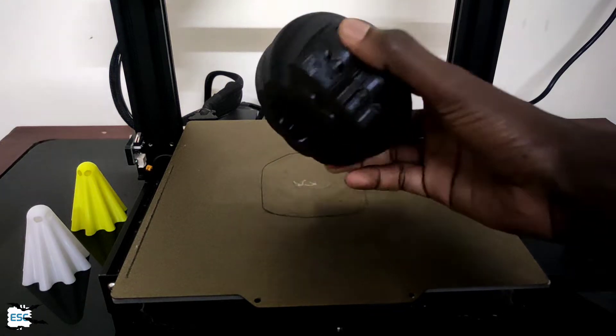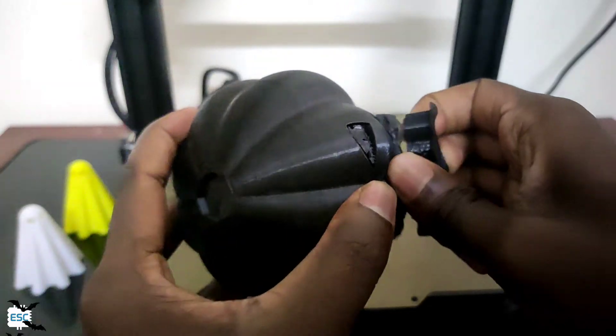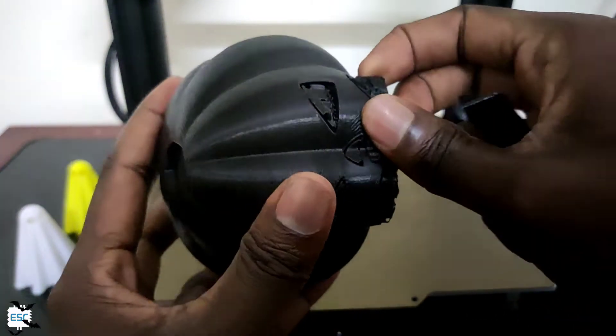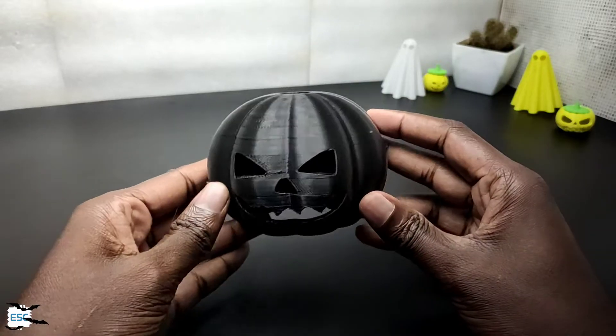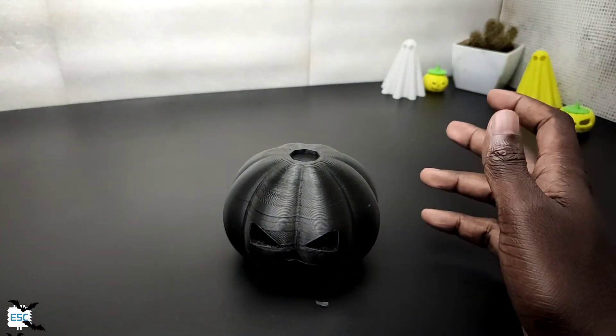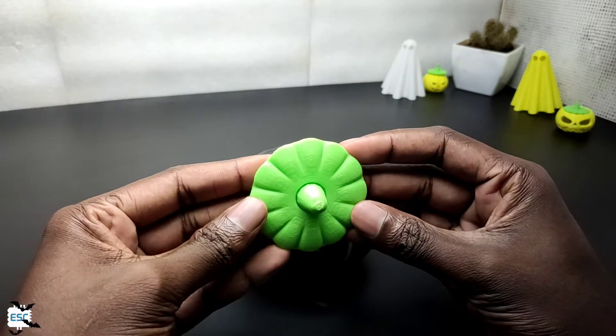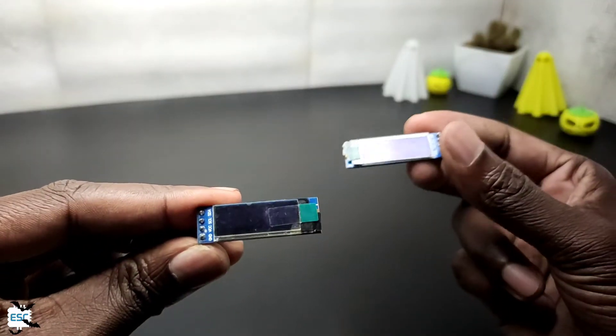Are you afraid of the dark? So this is the result. After printing the pumpkin, I also printed the stem.